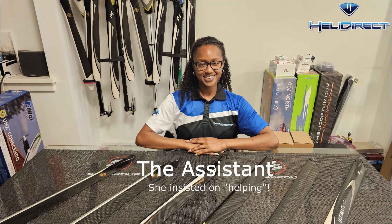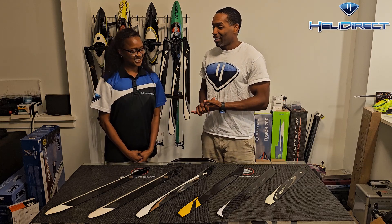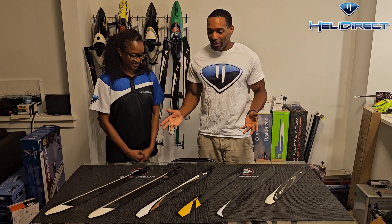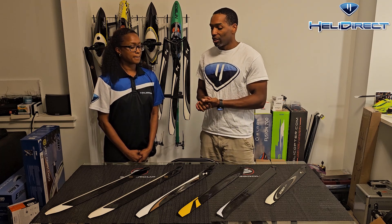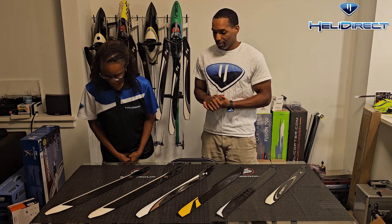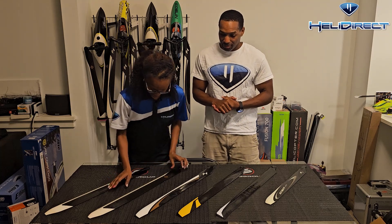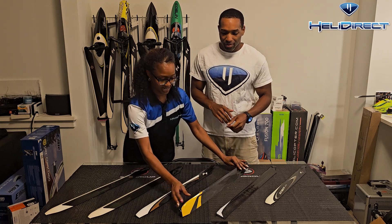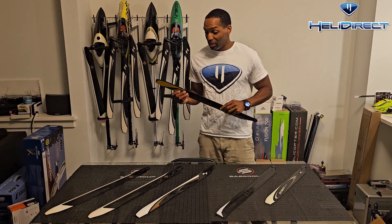I'm going to show you how I determine the structural integrity of a blade, and I'll be bringing in my assistant Katie. So we have a couple of blades here. Katie, choose the blade that you think is the most obviously damaged. They're all used, but choose the most obviously damaged one. She selects one — yeah, this one definitely has damage.